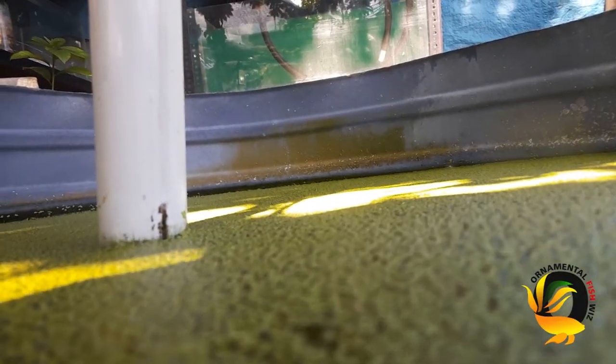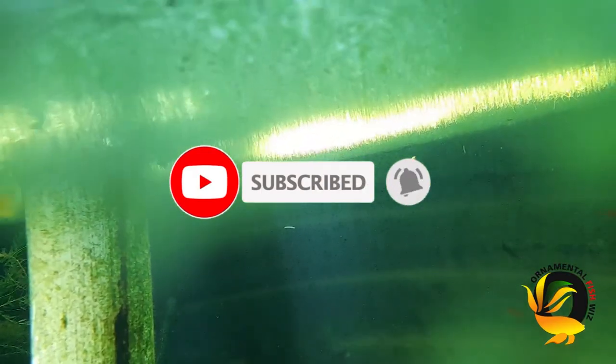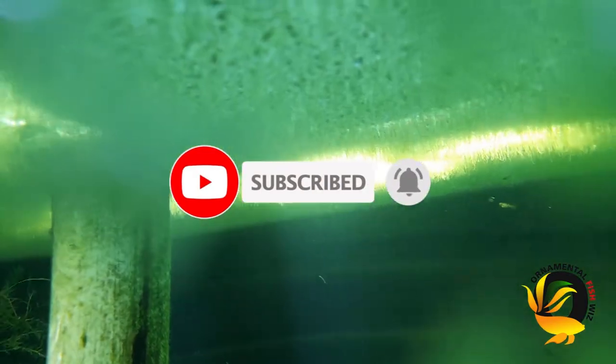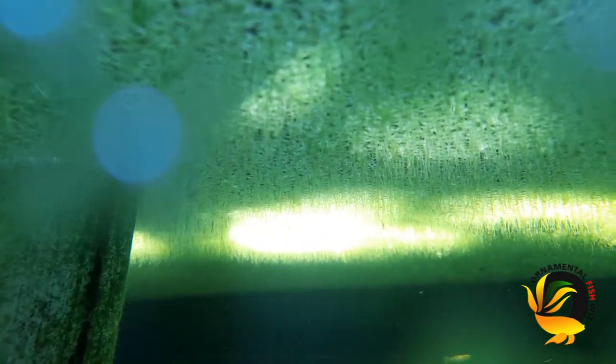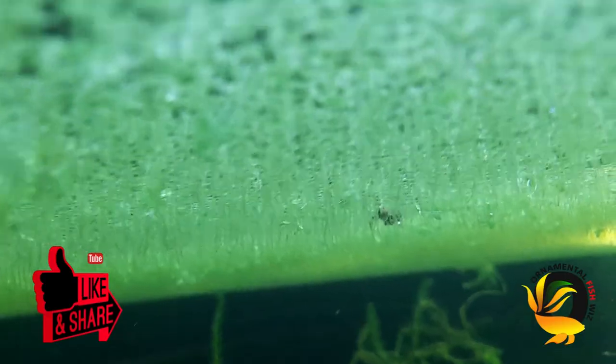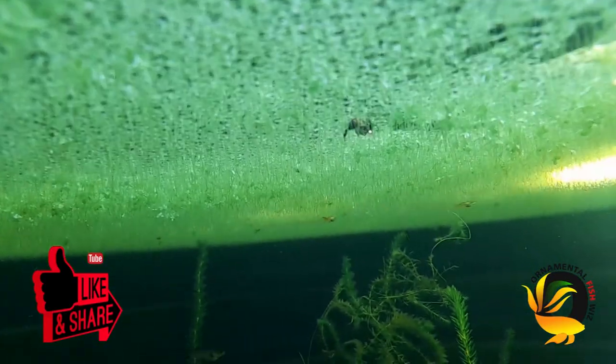Welcome back to all our Ornamental Fish With viewers. If you're new to our channel, please remember to click the subscribe button and the bell for instant notifications. Today, the superfood that we'll be speaking of is duckweed, and how you can grow your duckweed in your aquatic system.